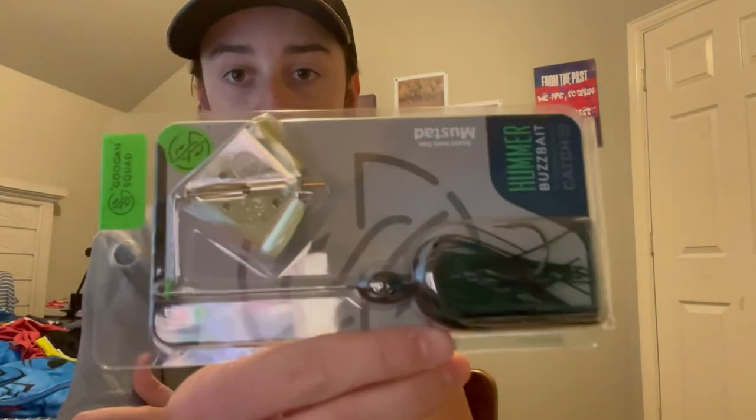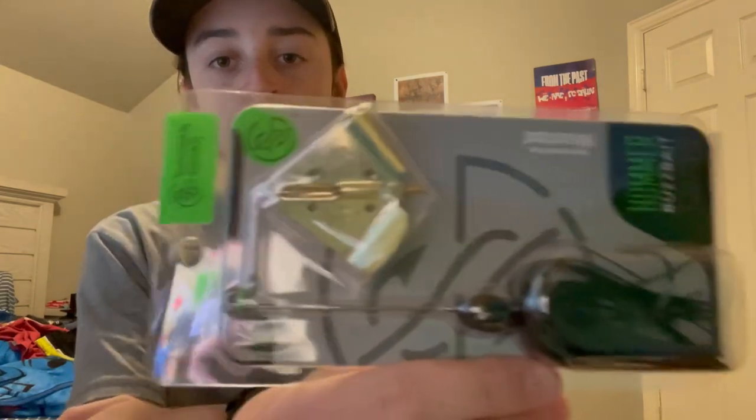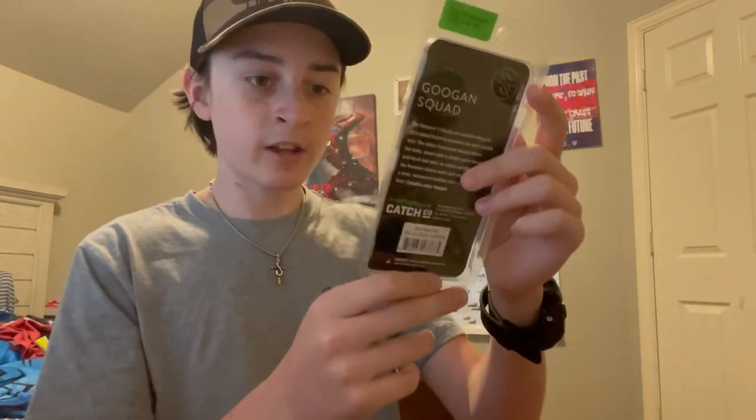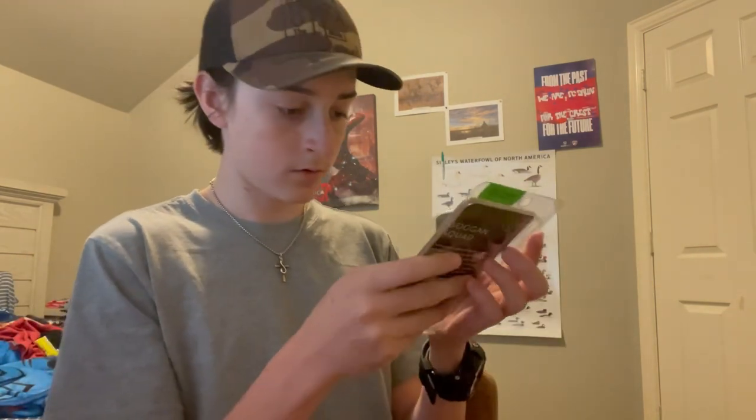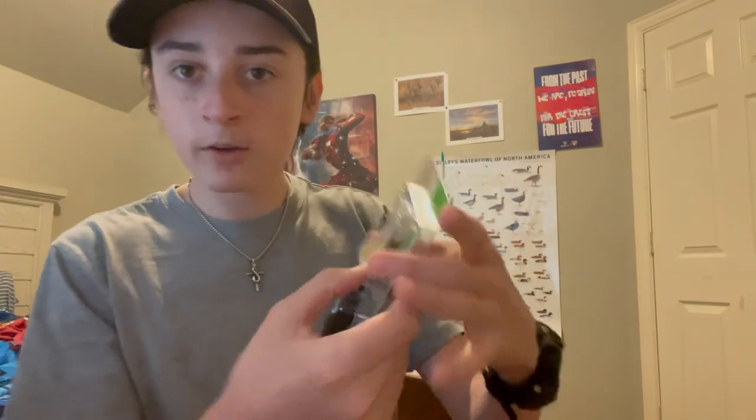The first thing I've never had before — this is a buzzbait, Googan Squad. I'm not usually a big fan of Googan Squad but I've actually kind of wanted to try one of these before. It has must-add hooks, that's pretty cool. I can't tell if that's black or black-blue flake — I see the blue flakes now. It's a buzzbait so it has that big spinner thing and as you pull it along it creates surface action, that's pretty cool.